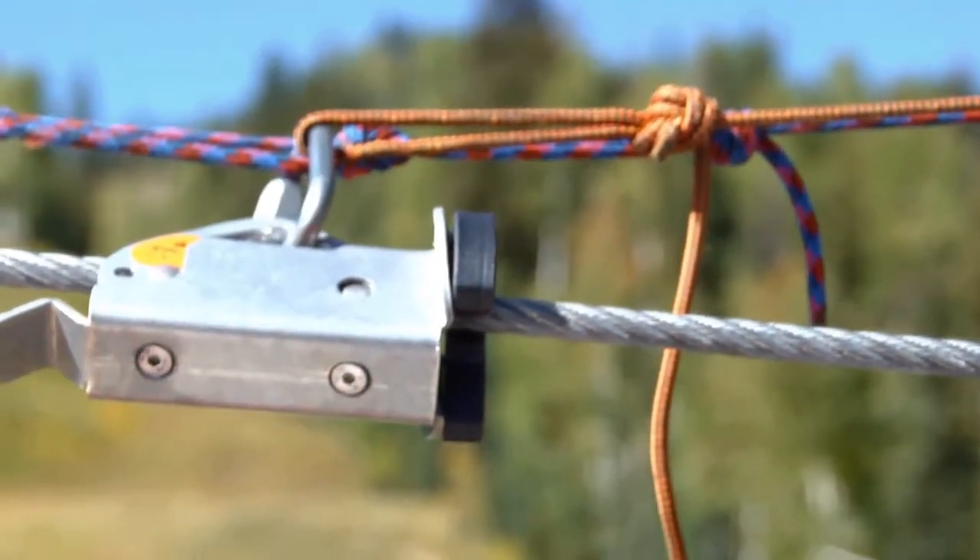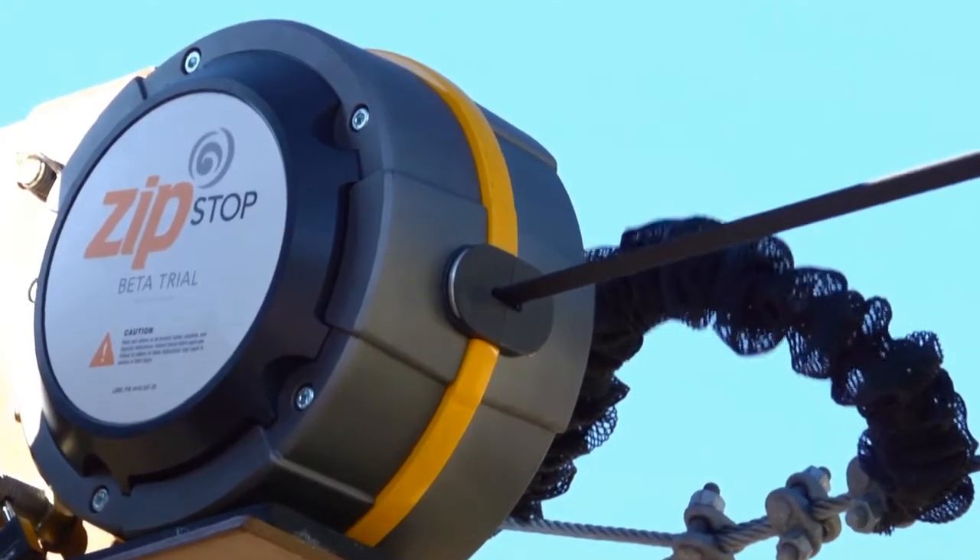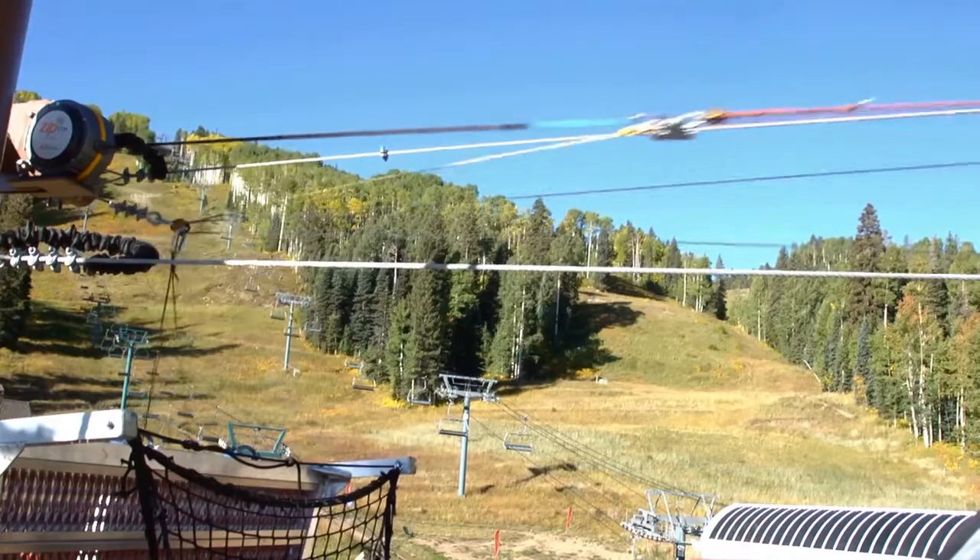Basically what's happening is you're pushing all your weight forward towards the landing platform, and you're unspooling the webbing out of the Zip Stop, which is providing the resistance to you.